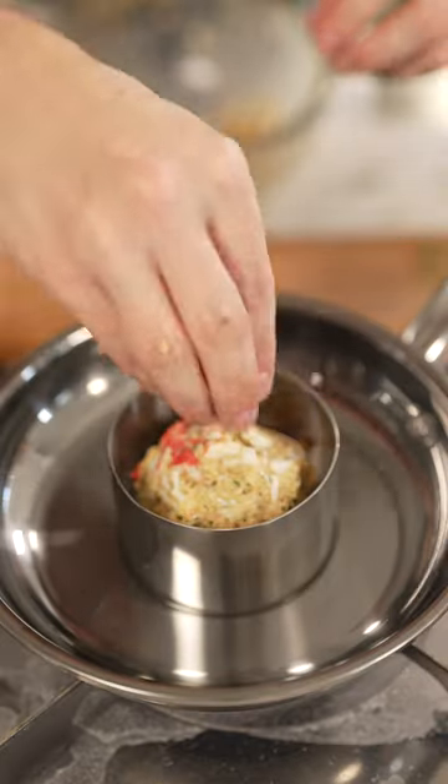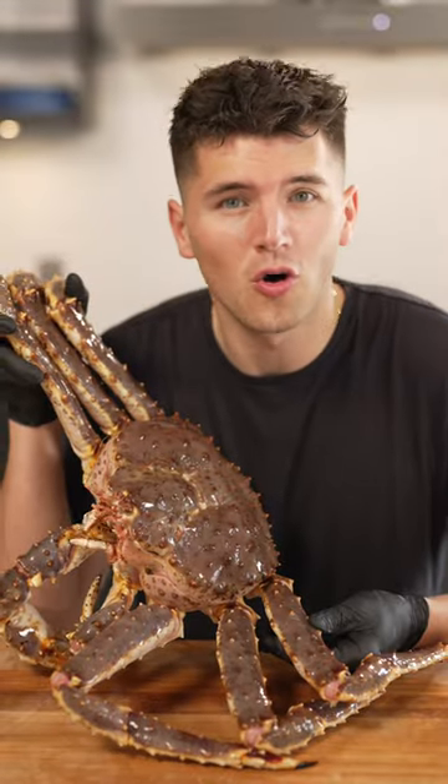Add some oil and pack in your crab cakes. That's a good-looking crab cake. Let's taste. Mm-hmm. I'm sending one random subscriber a whole king crab.